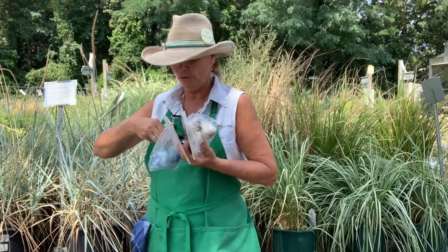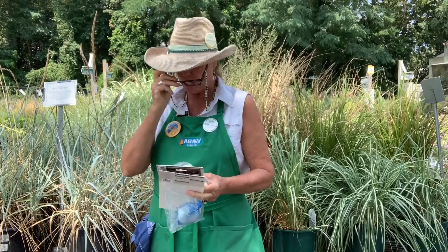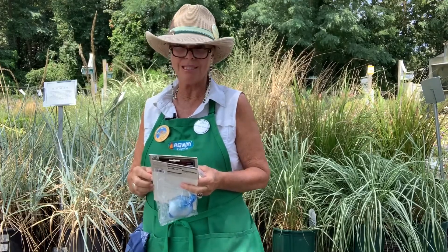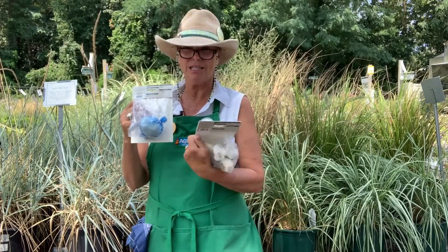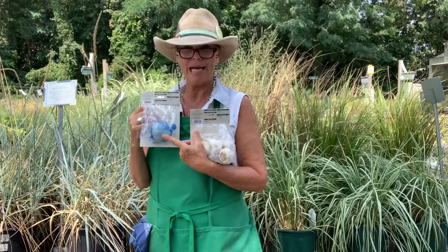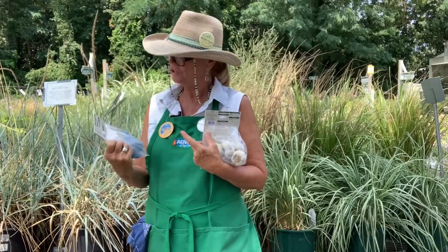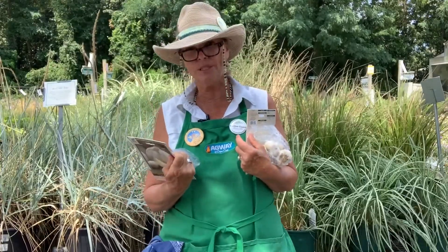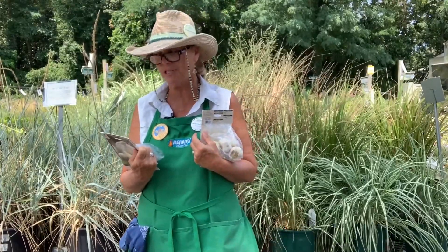This one is the California garlic — it says it's great yield, summer harvest. The height is 14 to 16 inches. And you'll notice the elephant garlic comes in a single bag — it's gigantic. It mentions that it harvests enormous bulbs of garlic. The height is 36 to 48 inches.